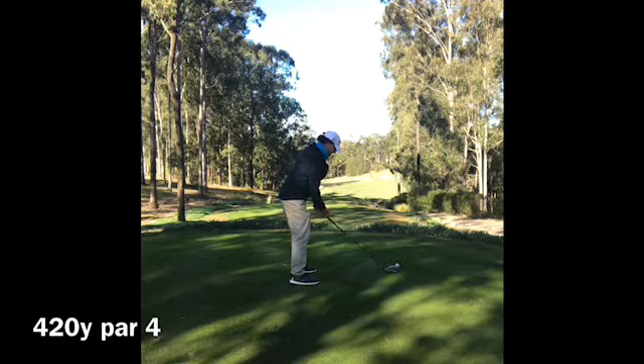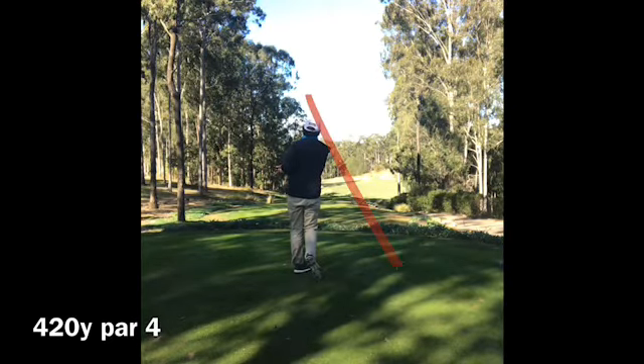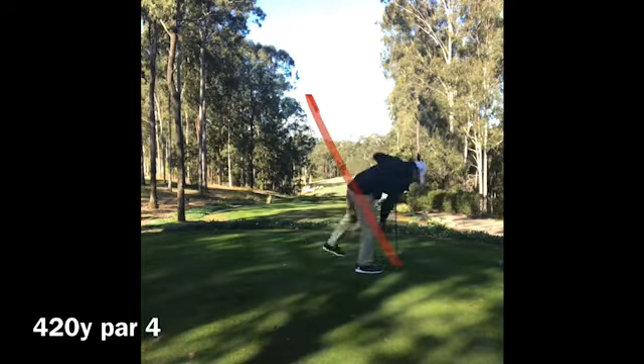Leeson, first off Brookwater. Buttercut, centre fairway. Butterheelcut. Buttercut.